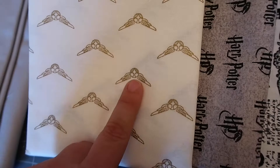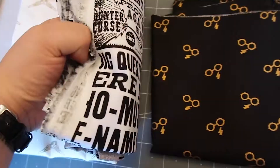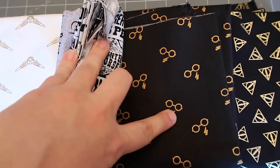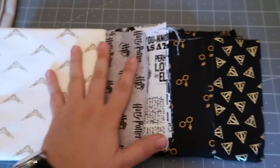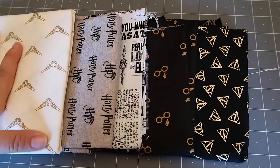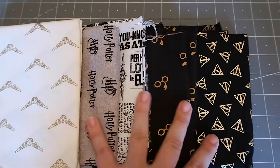These are all simple but really cute Harry Potter fabrics. We have the golden snitch, just the name title, the newspaper-looking type fabric, little lightning bolts and glasses, and then the Deathly Hallows symbol. I got all these fabrics at Joann's — they have a lot more Harry Potter designs but I wanted to stick with the basic colors that all go together. These are going to be the main squares of the pattern and I think she's really going to like them.